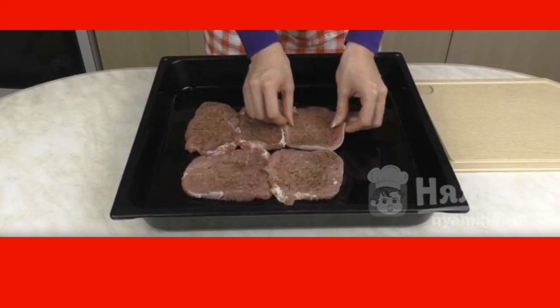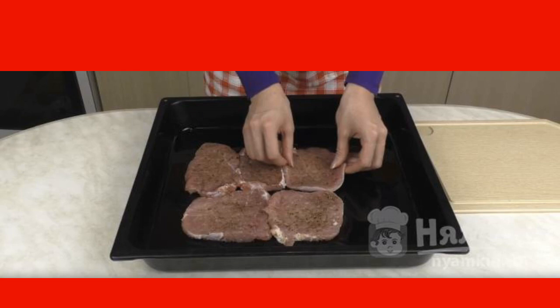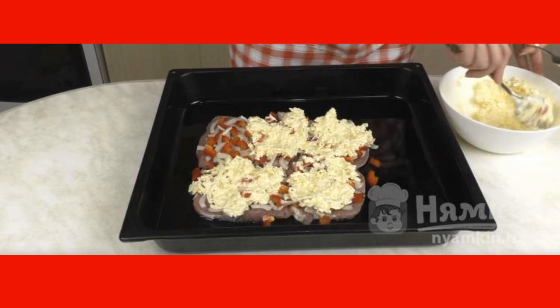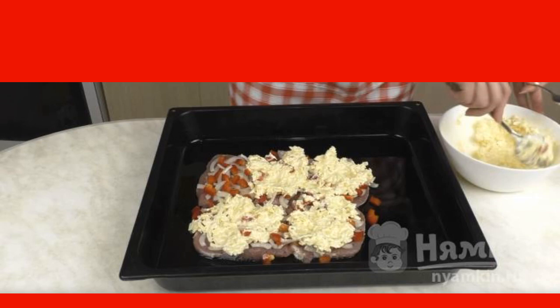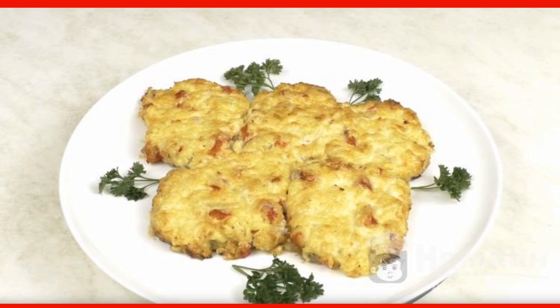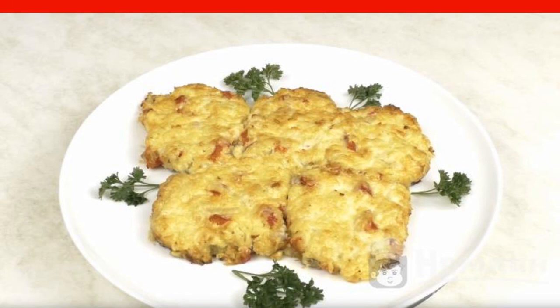Grease a baking sheet with oil and lay out the meat. You need to put them tightly together. Top with layers of onion, pepper, and the cheese-mayonnaise mixture. Put the baking sheet in the oven, preheated at 180 degrees, for 40 minutes.